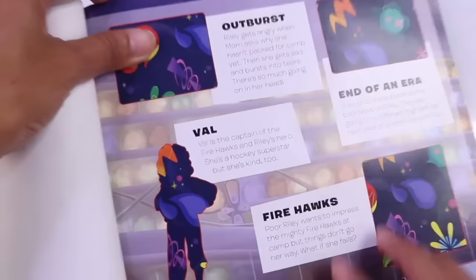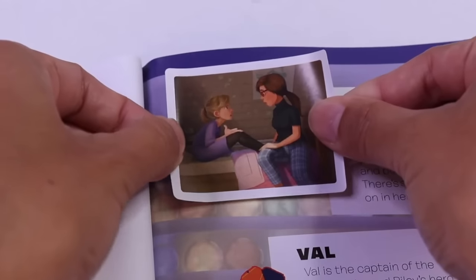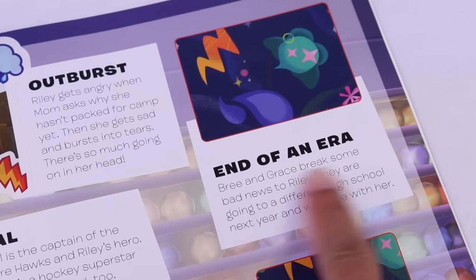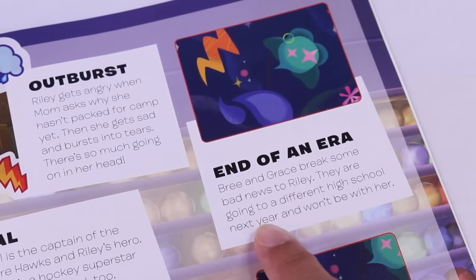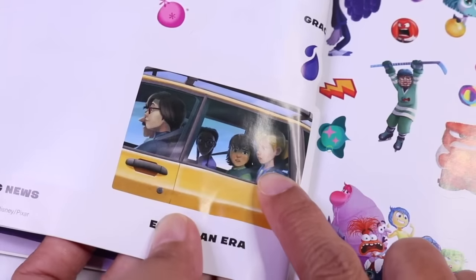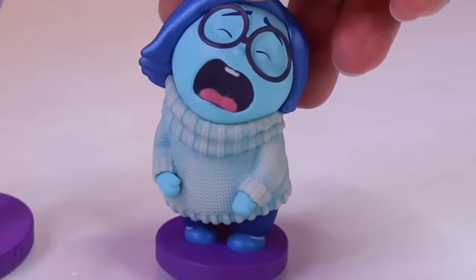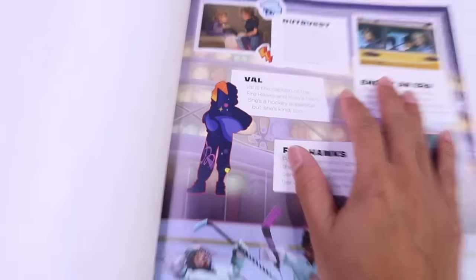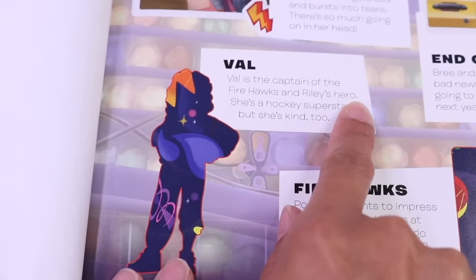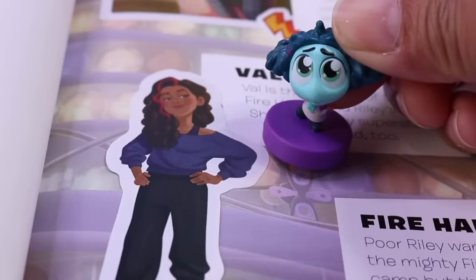Coach Roberts leads the varsity hockey team, the Firehawks. She invites Riley, Brie, and Grace to a hockey skills camp. Only the best players are invited. There's Coach Roberts, and here are our three hockey players. Let's move on to the story. Outburst — Riley gets angry when Mom asks why she hasn't packed for camp yet, then she gets sad and bursts into tears. End of an era — Brie and Grace break some bad news to Riley: they're going to a different high school next year and won't be with her. That is such a sad part of the story. Here is Val — Val is the captain of the Firehawks and Riley's hero. She is perfect in every way.